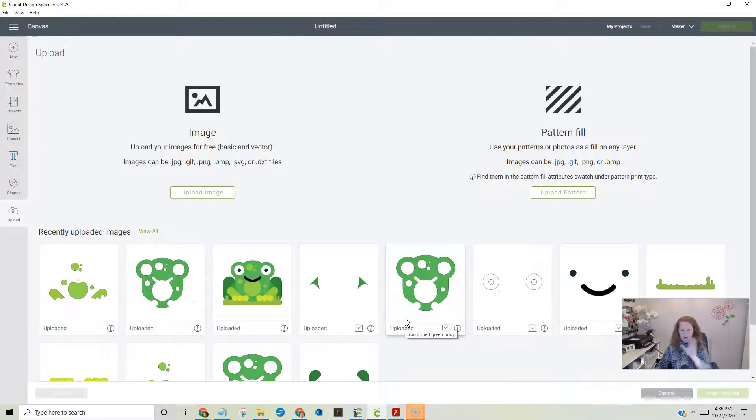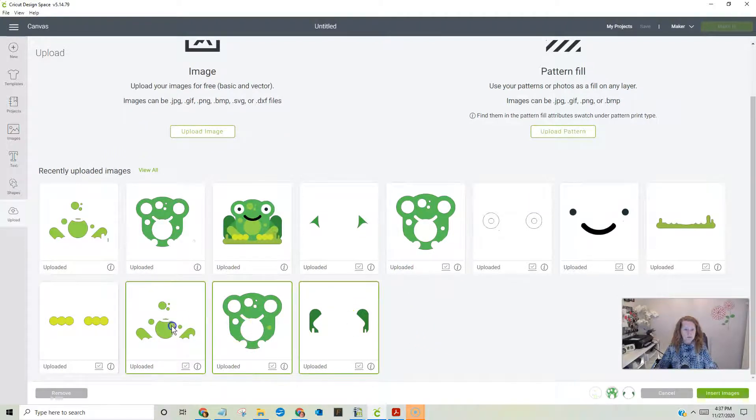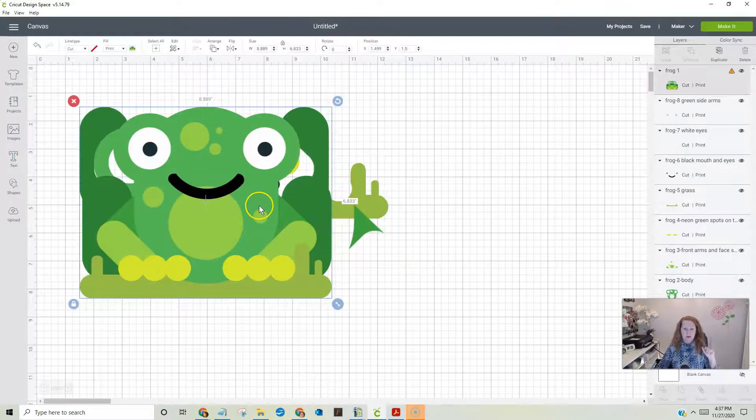Do that for every color that you've got — the exact same thing — and name it. After you're all done, throw everything into Cricut Design Space. You can see here I have everything saved. Click on all of them — I need the reference one too — and hit insert. They're all going to be jumbled, but that's okay.